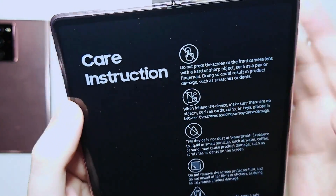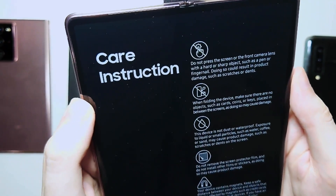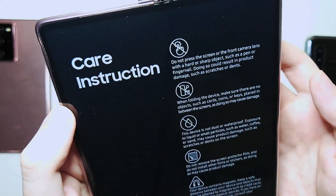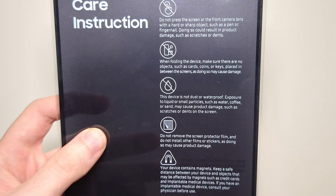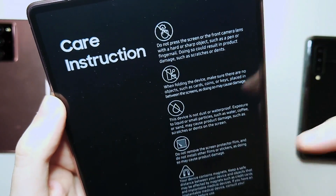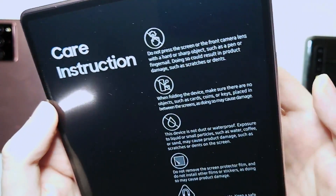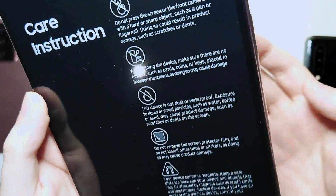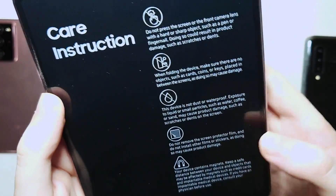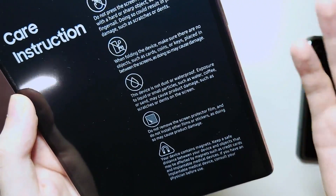So let's go over the warnings real quick. Don't press the screen or the front camera lens with something hard or sharp. When folding the device, make sure you don't have any coins or cards in between it. The device is definitely not waterproof or dustproof, so no water for it. Really important — don't remove the screen protector, because that obviously broke a lot of folds last year. And last, the device contains magnets. Whenever I put even a paper clip near any of these fold phones, they always just become attached to it.